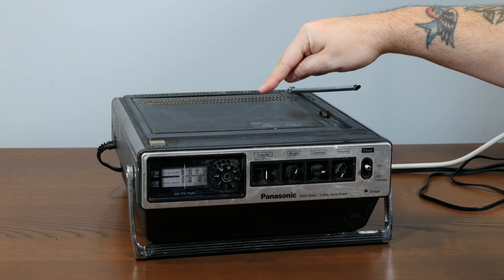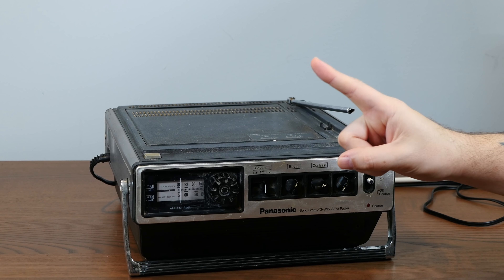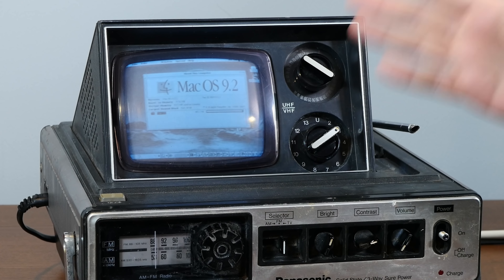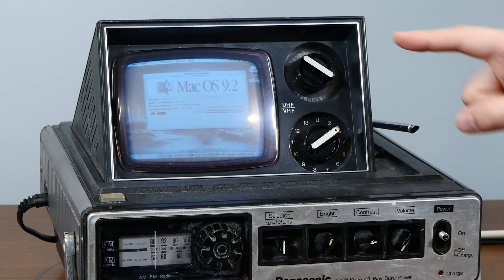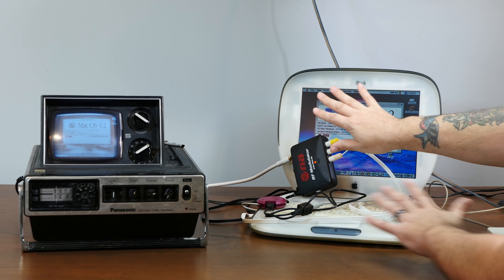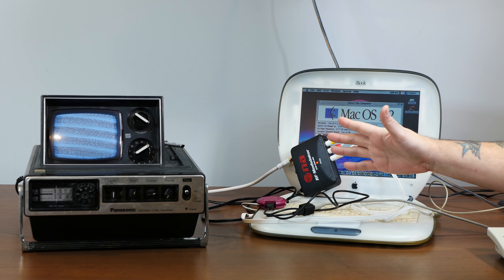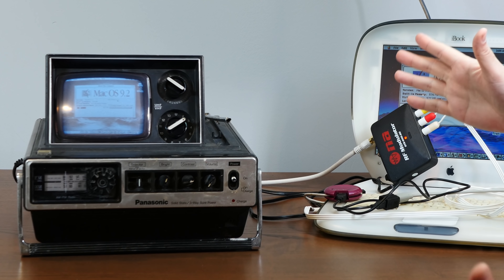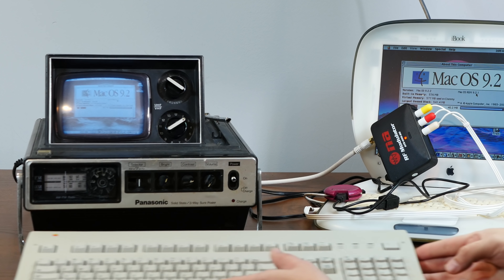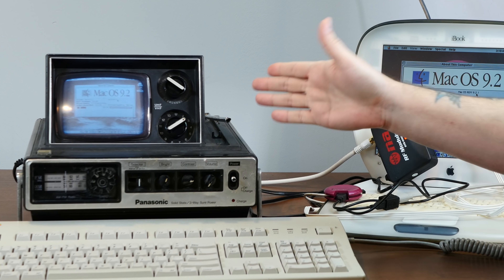Just look at this chonky boy. Now hold on, don't leave. I know it's not an old Macintosh, but it has a hidden surprise. After hours of honestly genius-level hacking, I got Mac OS 9 installed on this behemoth. Just ignore this iBook over here — that's probably unrelated. Anyway, today let's take a look at how I brought this hideous monstrosity to life, and then run some software and play some games on what might possibly be the world's worst Macintosh portable. So stay tuned!